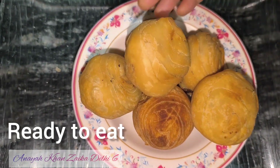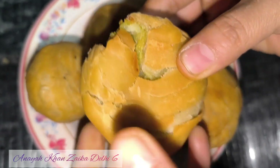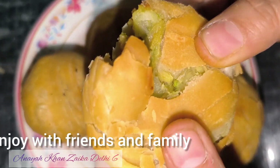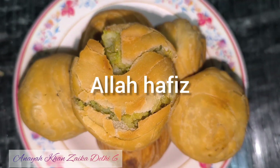I hope you will enjoy our video. Don't forget to like our video, share and subscribe. Look at how good it is. Now I will see you in the next recipe. Allah Hafiz.